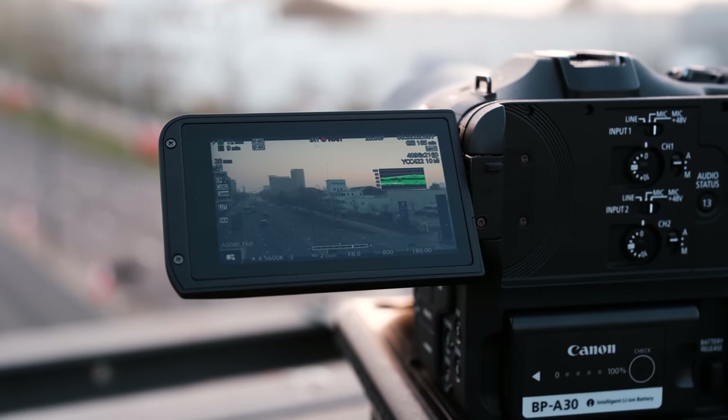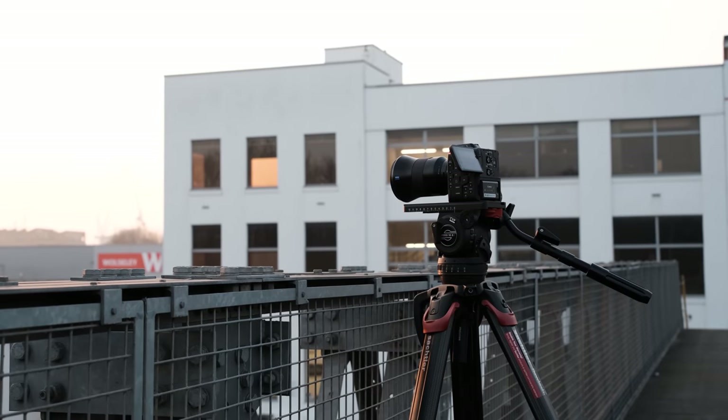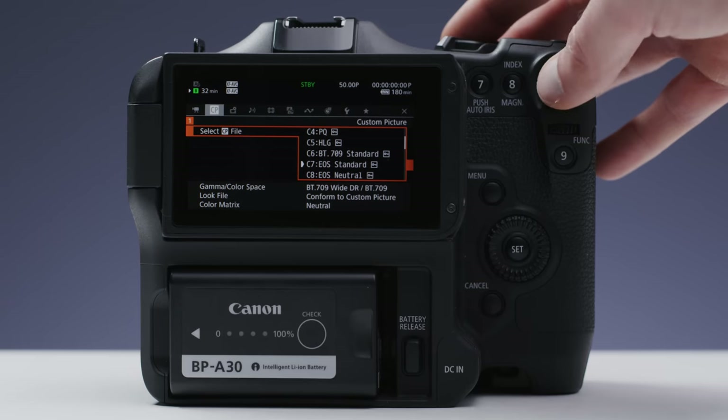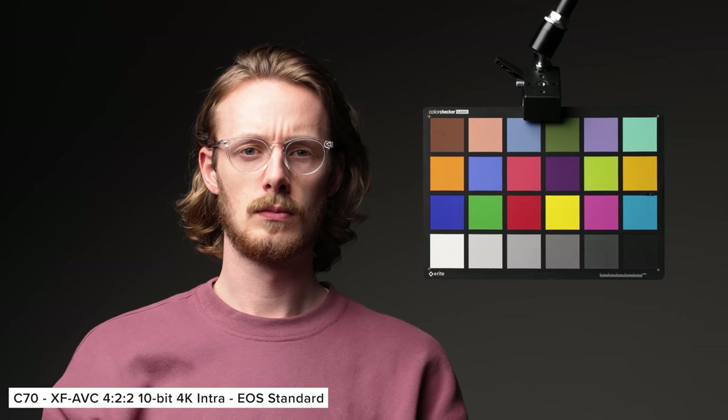Having these slightly compromised versions in the C70 means it's an incredibly complete camera that can do lots of different things, which is great if you don't want to carry around loads of different camera bodies. Canon also added two colour profiles: EOS Standard and EOS Neutral. These are aimed at fast turnaround projects or matching the C70 with legacy DSLR and mirrorless cameras from Canon that don't have the same log profiles. You can get a nice image with these profiles, but personally I think most people will still just stick with Wide DR for straight out of camera imagery.